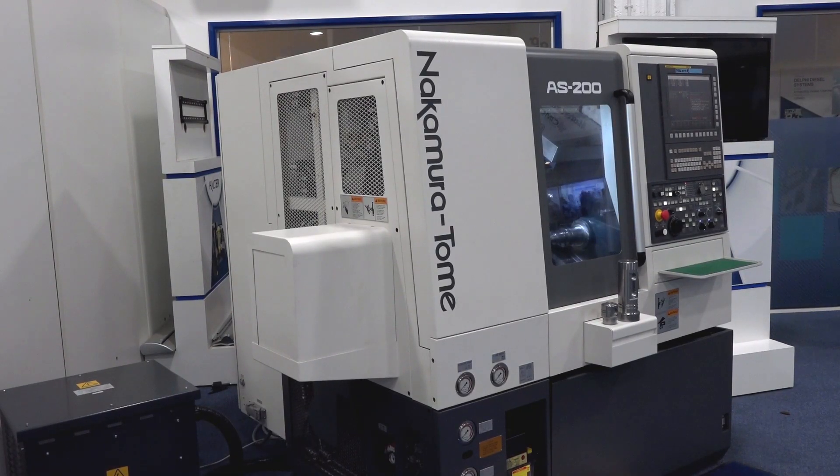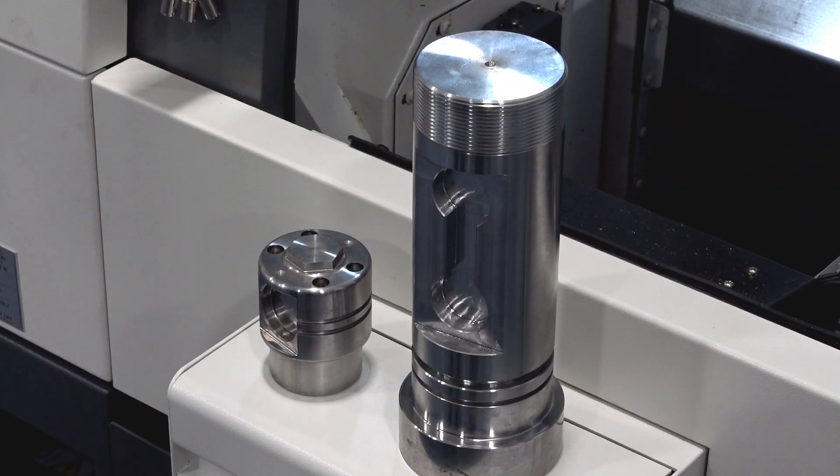The machining centre behind us is the AS200 with the short bed version — they do have the long bed versions as well — but look at the size of it. Look at the size of it and look at the size of the parts that you can manufacture on it.